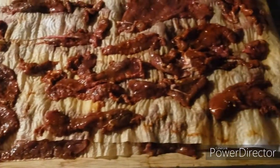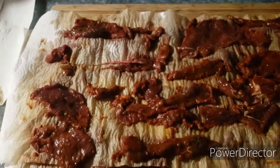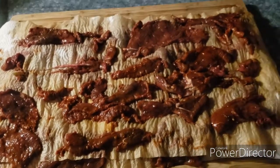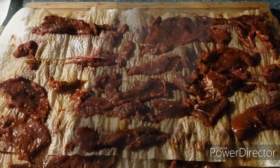You can see we've got the jerky all marinated and I've got it on alternating layers of paper towels here, just to kind of dry it out a little bit and pat some of the excess marinade off. We're going to go put it in the smoker at 150 degrees and smoke it until it's done.